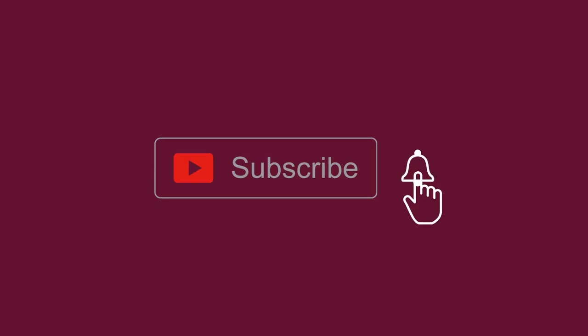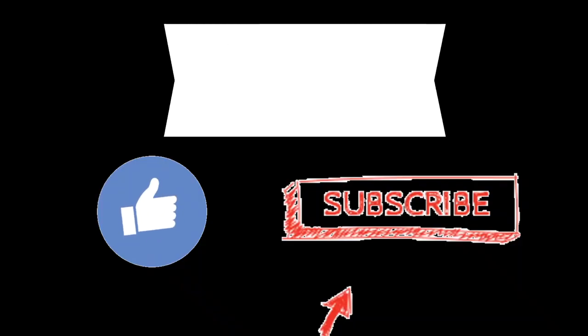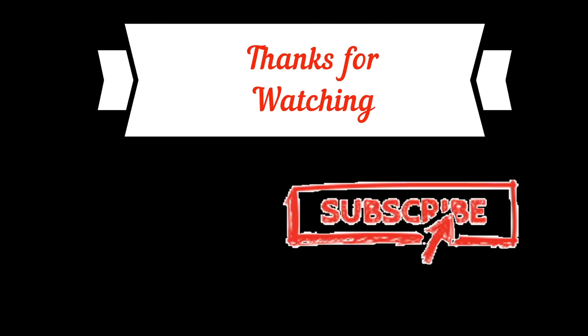If you like this project, please hit the like button. If you are new to my YouTube channel, please subscribe, press the bell icon to get notifications first. Thank you for watching, have a nice day.